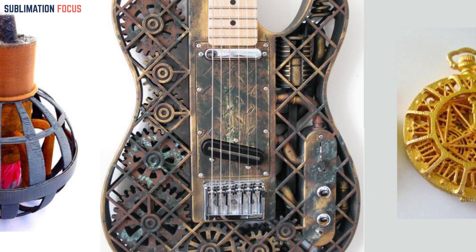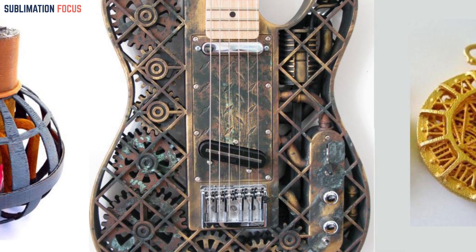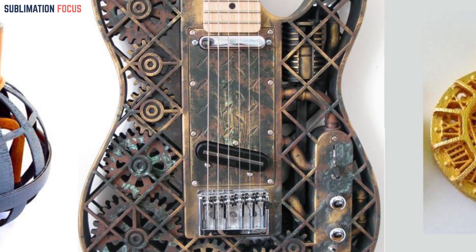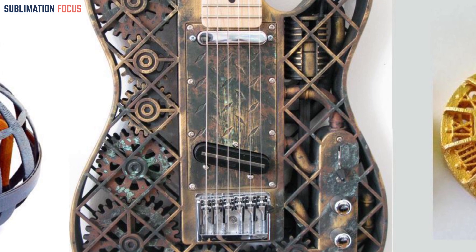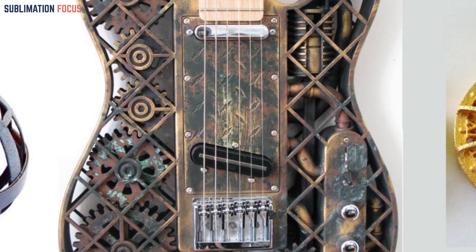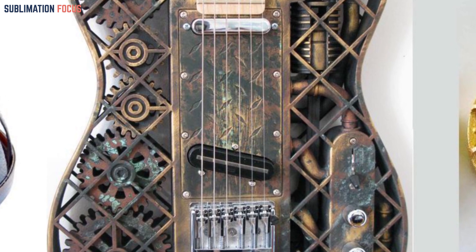Number two: the Steampunk Serpent. Creating the steampunk serpent blends organic serpent characteristics with steampunk elements, all brought to life through 3D modeling software. Each detail — from gears to pistons — is meticulously captured during the printing stage using a metallic finish filament. Once printed, skillfully assemble it using a strong adhesive, and enhance the steampunk theme further with the application of metallic paints and intricate detailing.